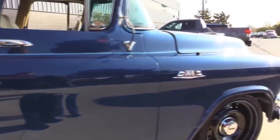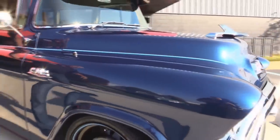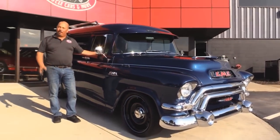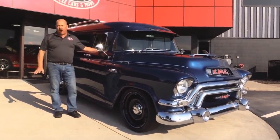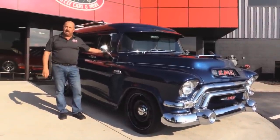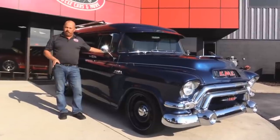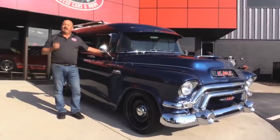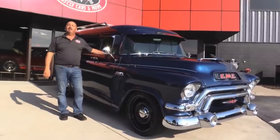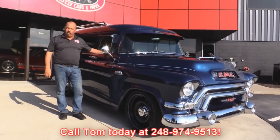Now at Vanguard Motor Sales we're not consignment dealers. That means we spend the time to check these cars, trucks, and Suburbans out before we buy them. We've written the check for all of our inventory — we have over 180 cars in stock. When we get them back to the shop we run them through an inspection process that allows us to answer all of your questions when you call Tom at 248-974-9513.